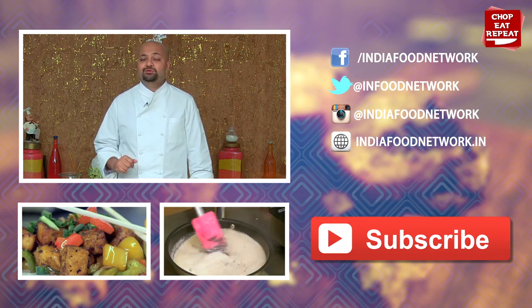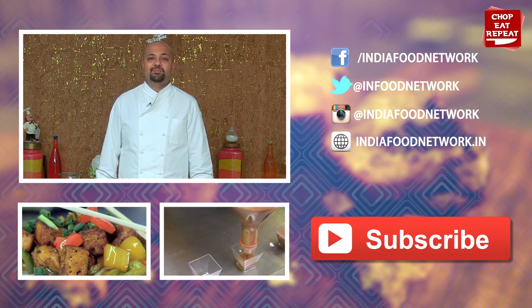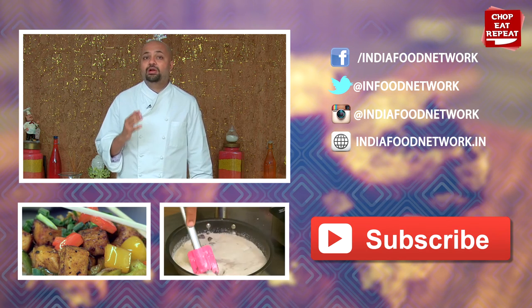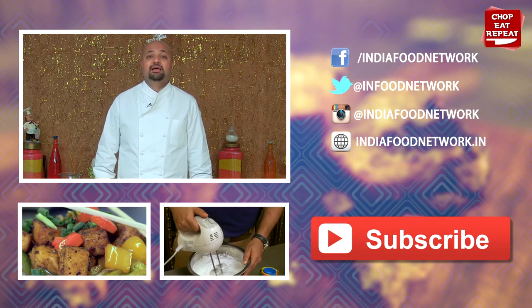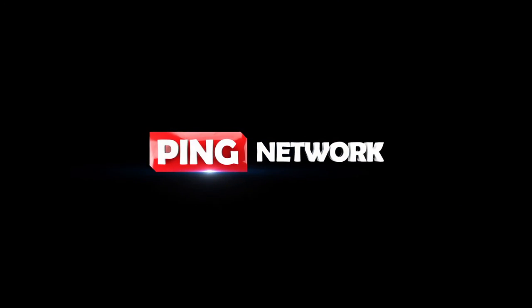If you've liked what you've seen, don't forget to press the like button. Do subscribe to my channel, Chop, Eat, Repeat. Leave me your comments — I would love to hear from you. And let me know what else you would like to see me make. This is Harsh, signing off on Chop, Eat, Repeat. I'll be right back.